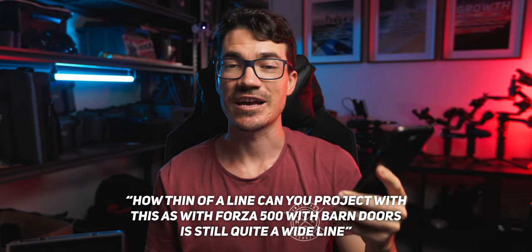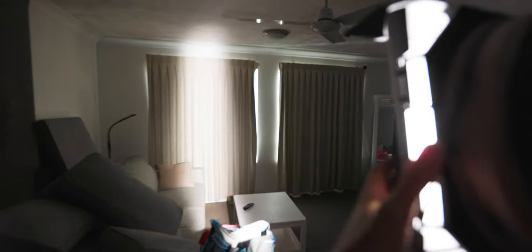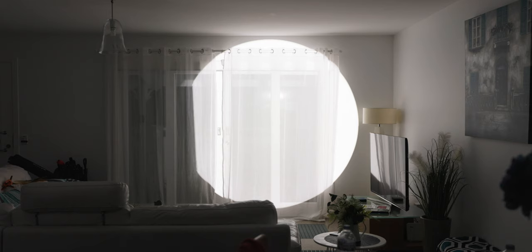How thin of a line can you project with this, as with the Forza 500 with barn doors — it's still quite a wide line? This is one of the things that really blew me away when I first started using projector attachments, because it's like bloody sorcery. Here's an example of cutting light using the barn doors on the Forza 300B — you can see it's just a really soft blurry edge without any definition, and there's also a lot of light spilling everywhere. But if we throw on the projector and start to cut the light — making sure it's focused on the surface we're actually projecting onto — we can see just how sharp of a line we can actually make. This is a super handy tool when trying to shoot with mirrors or project onto something that has a specific shape.